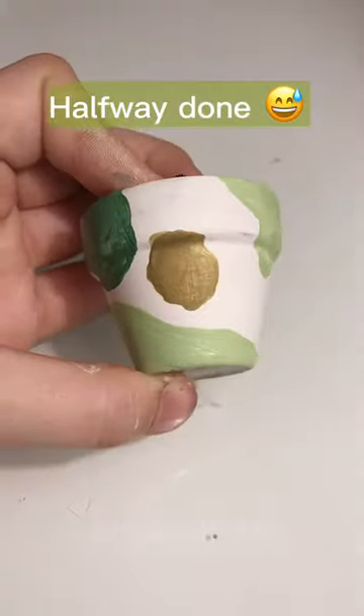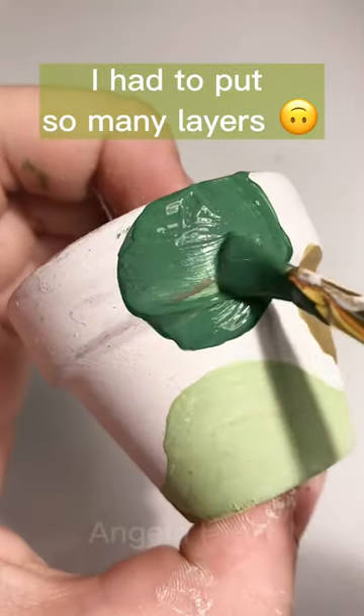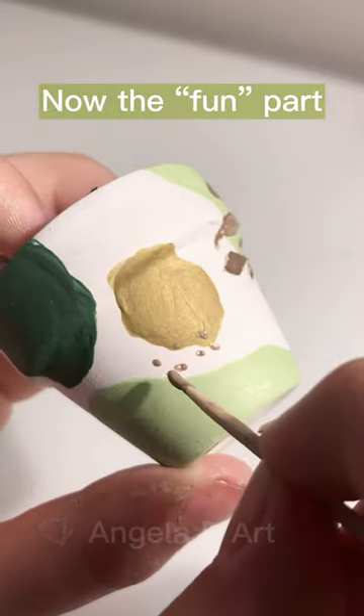Halfway done. I had to put so many layers. Now the fun part.